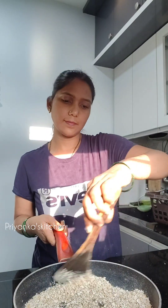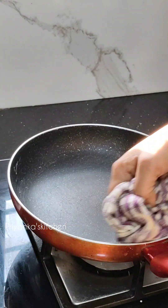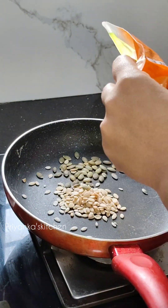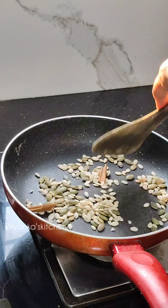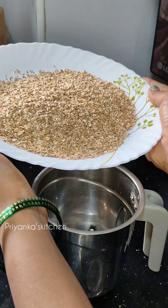I am going to put 1 cup of oats into the pan along with some seeds. I will dry roast this for a little while.